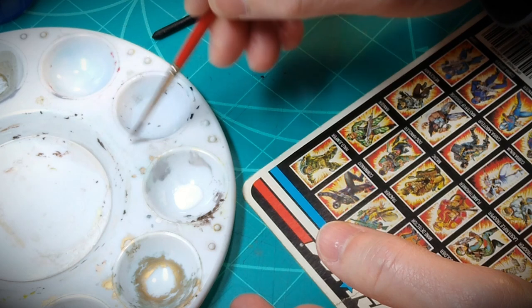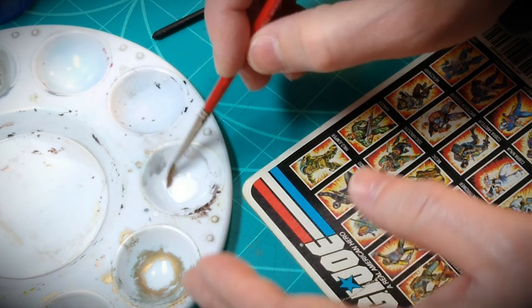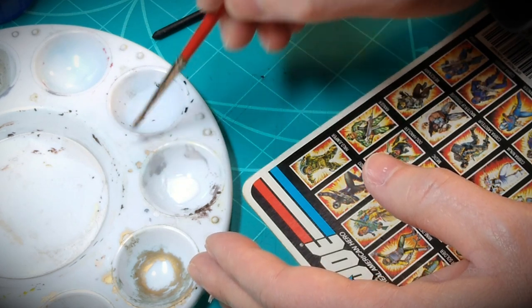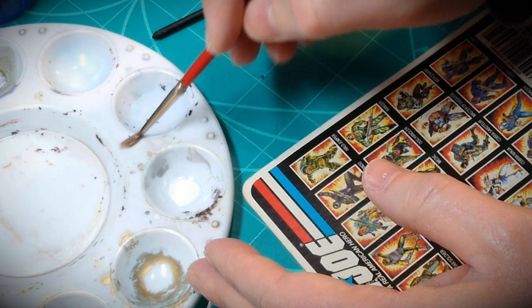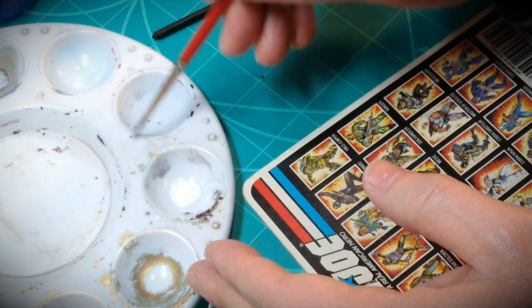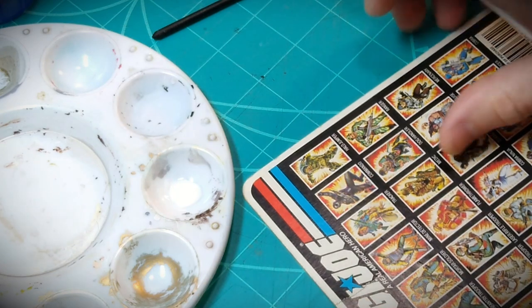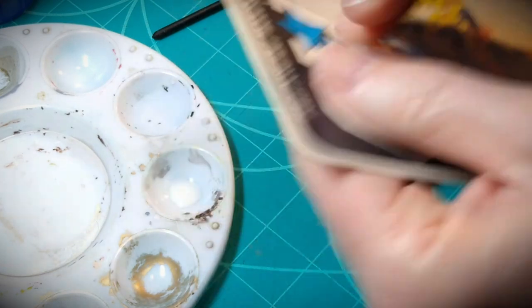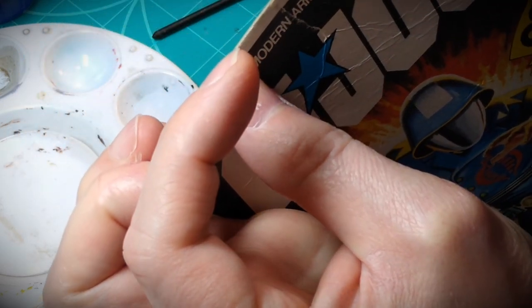I'm using a nice soft number three round tip brush, wetting that in the water first and then working it into the white glue to thin it out a little bit. Don't want it too thick and heavy. Using the brush is going to keep that glue only going into the areas that I'm wanting it applied to, so I can keep that as clean and neat as possible.